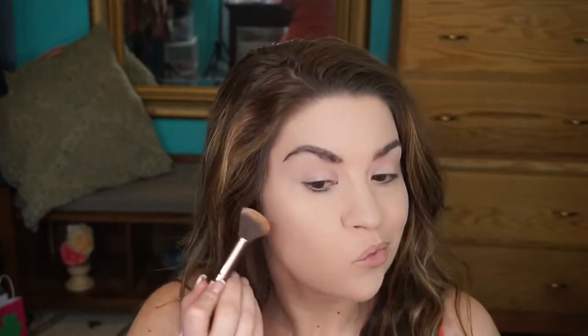I've been trying a new bronzer lately and it's from No. 7 — you can get this at Walgreens. It is called Maple No. 7 Bronzer. I'm going to go right in here to carve out some cheekbones for myself because, as I've told you guys before, I have a very square face. Giving my face a little lift.